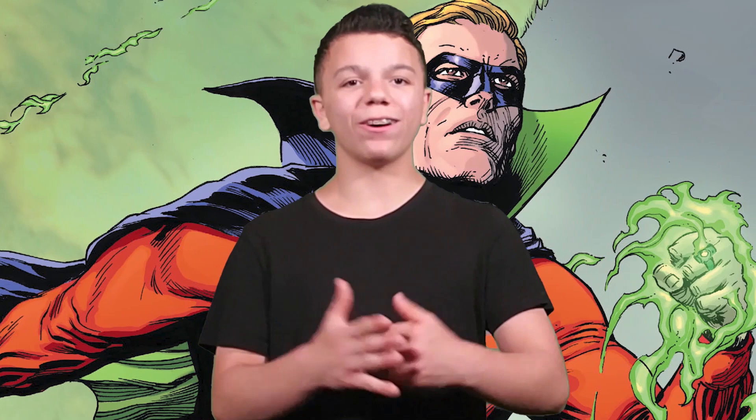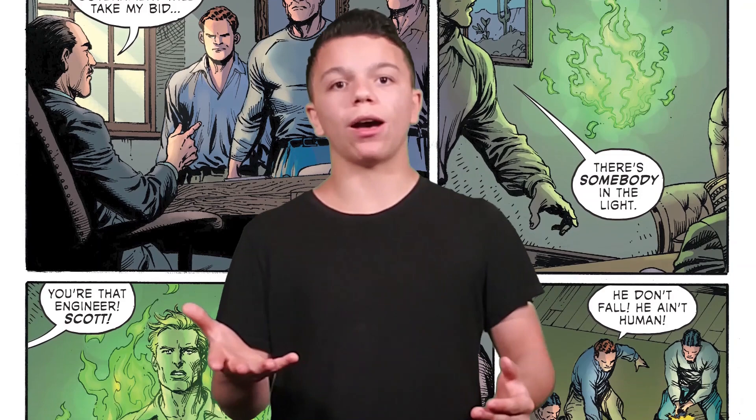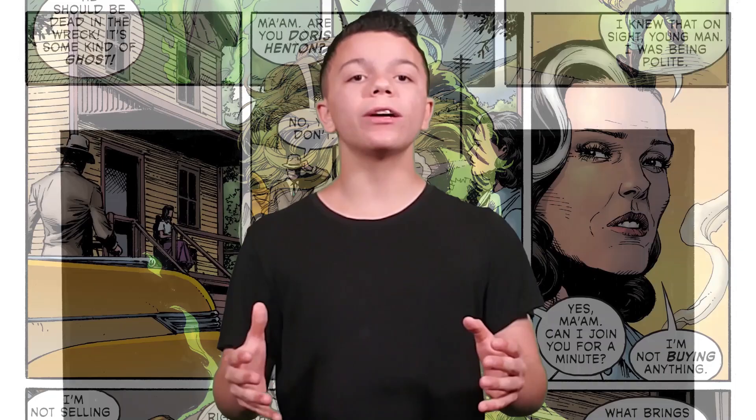Gary Frank is probably one of the best DC artists. The only thing is it takes a little while to get art out, but in my opinion I'm fine with waiting for a product if it's really good and at the level of Gary Frank. Honestly, I didn't know Gary Frank was on this book, so reading this and seeing his name and artwork immediately started this comic on the right note.